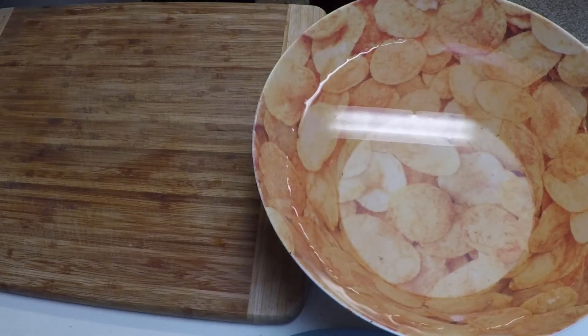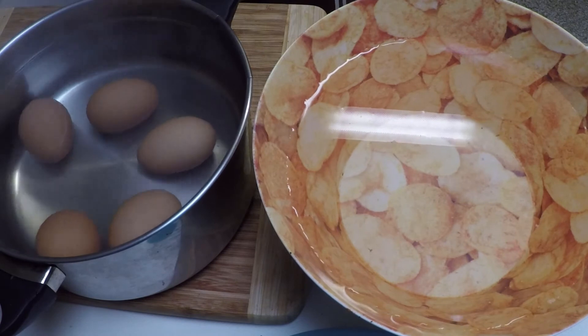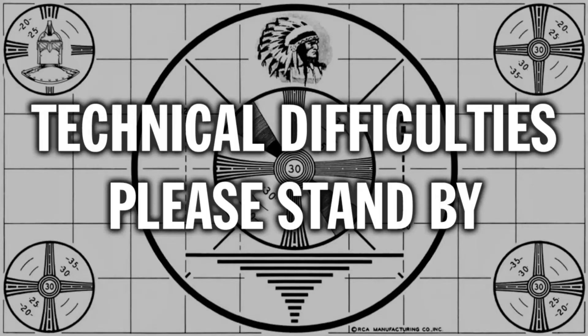Step 5. It's time to stop the cooking process and get those eggs into some cold water. Wait, don't use your... Ladies and gentlemen, we do apologize for this break in transmission. Our regularly scheduled program will return to you in just a few moments. Please stand by.